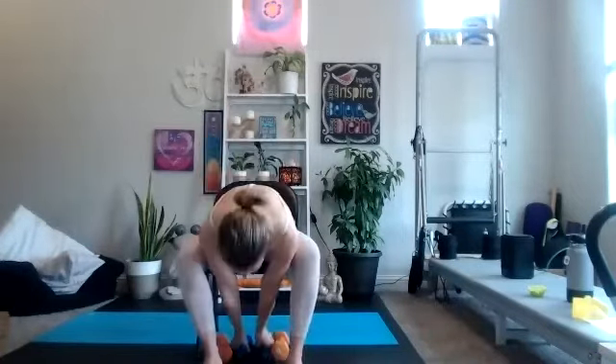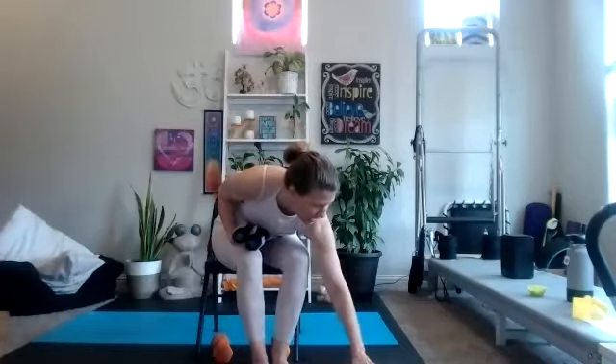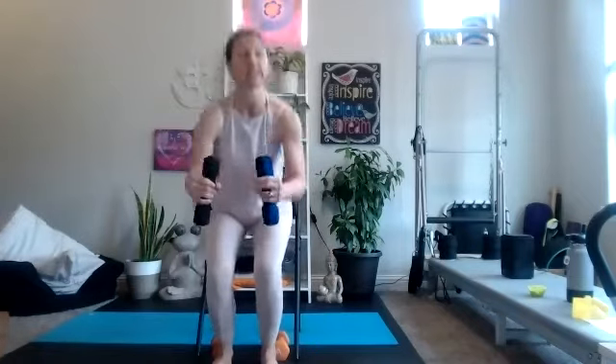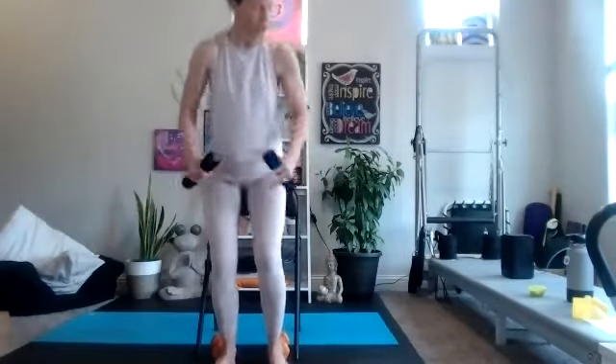Bring it to a light march right here. Our cardio moves are 30 seconds each. We have eight moves — four minutes of cardio, four minutes of strength — and we'll do it all three times. This march is an option for our first 30 seconds, or you can take it to a sit-to-stand squat. If you're going to hold some weight, reach down and grab those. Your first move is either this march or sit-to-stand squats. We have three rounds, so you may choose to march on one and sit-to-stand on another.